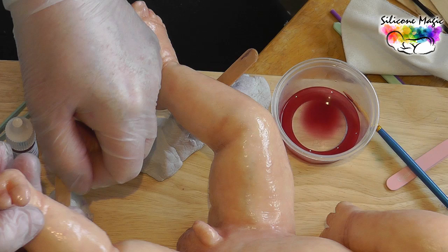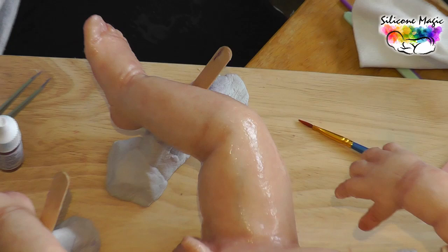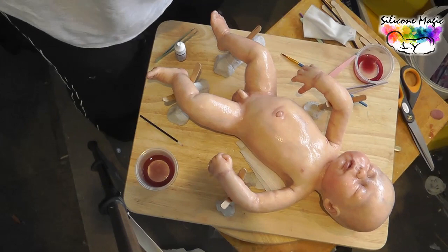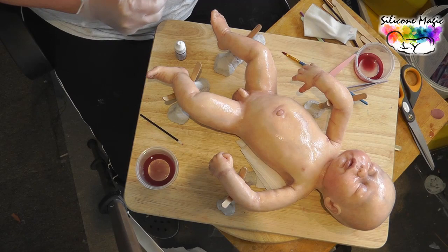I actually think I'm not going to do any more. I think I'm actually done. I've done as much as I need to do on him. I've been doing the lip colour every time I've gone over him with a red, so that's built up nicely. I'm actually very happy with him as he is. So the next thing I'm going to do is let him cure, and then we're going to seal him. So I'll see you back when I come to seal him.